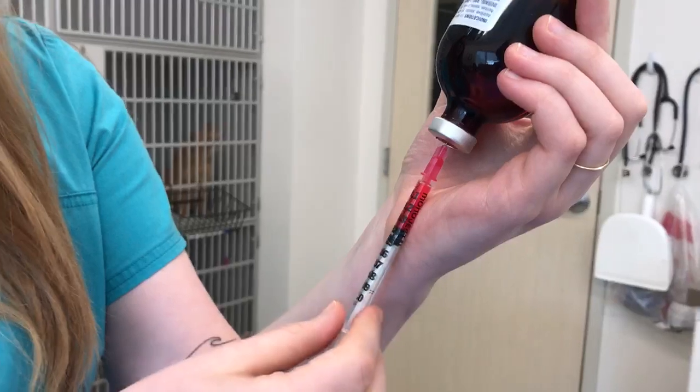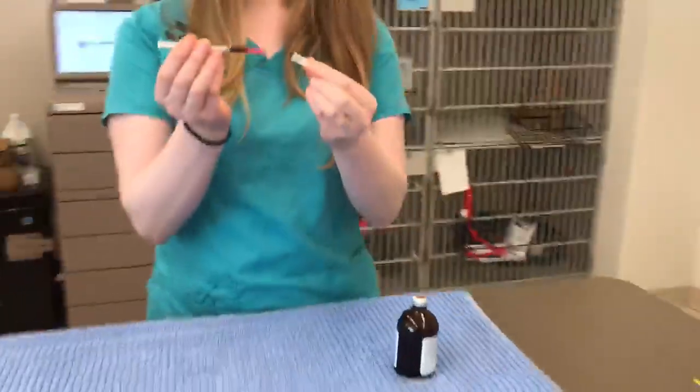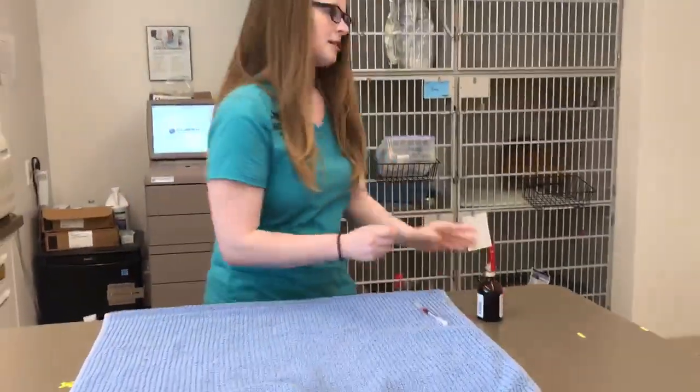You can flick it a little bit if you want to get the bubbles out, and then just push it to the 0.2 mark. Then you pull out your needle, cap it, and let's get our patient.